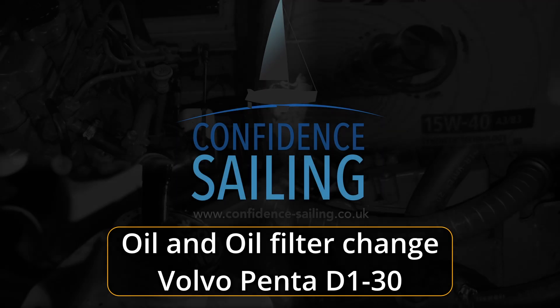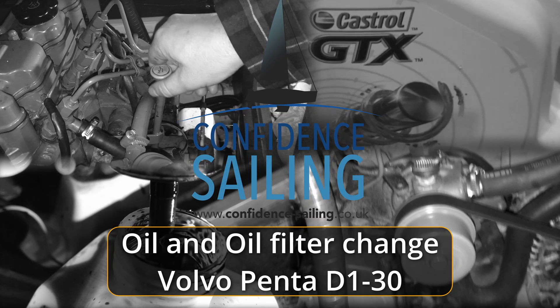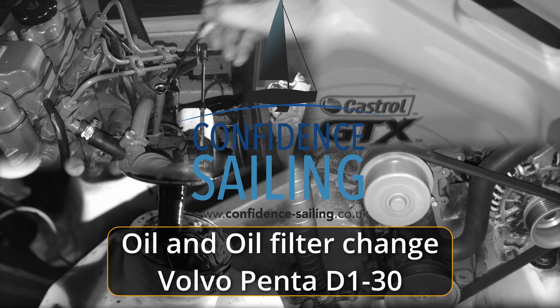In this video we're going to change the oil and oil filter on a Volvo Penta D130 marine diesel engine.